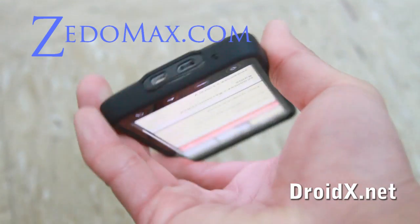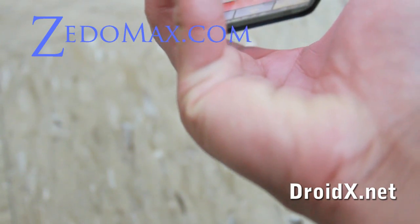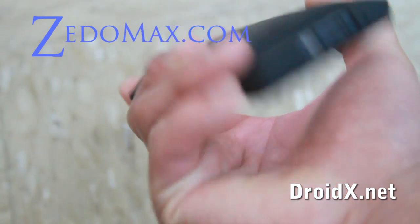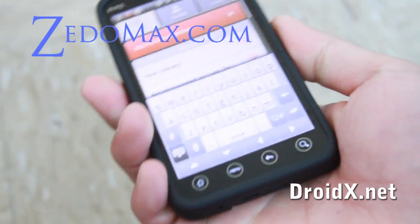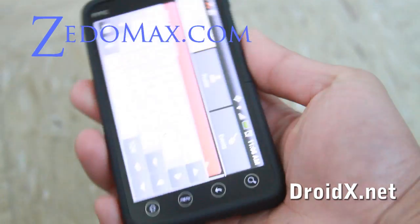This is probably the best case you can get right now. It's designed pretty well. So that was the review of the case from Sidio. I'll have links to where to get this. See you later.